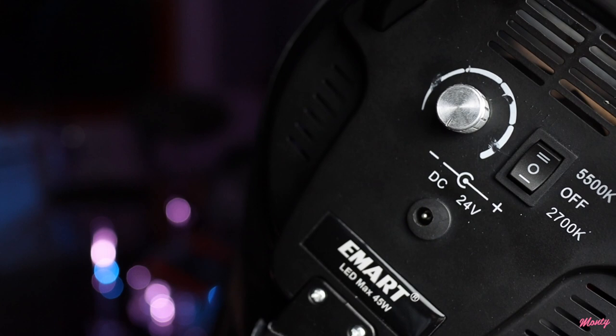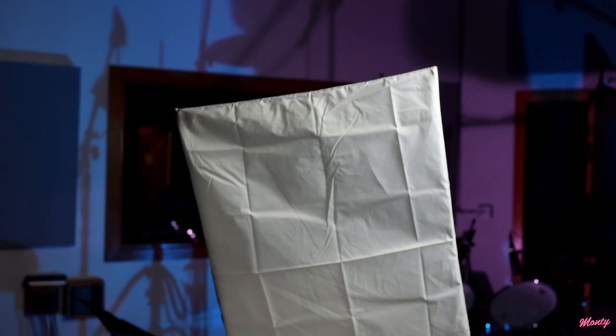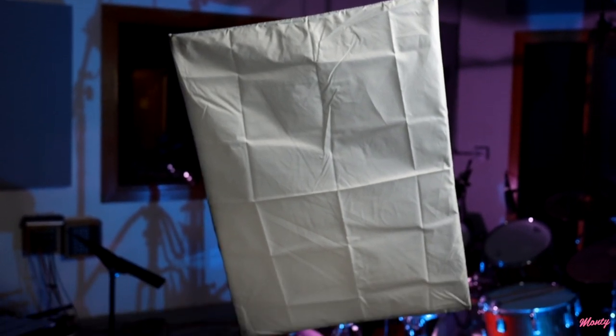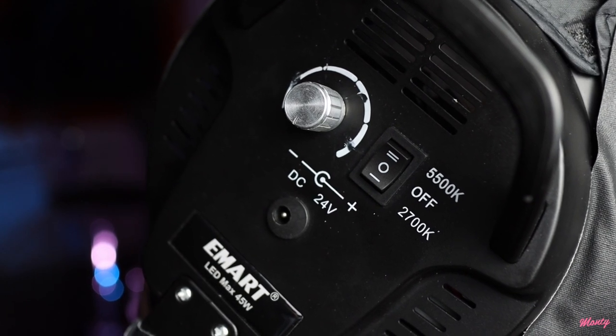So we have the camera on the tripod and the screen so we can see ourselves. The first thing we're going to do is set up the key light, and that's going to be the main light that actually lights my face in the scene. For this, we're using the e-marked bi-color LED light that I got from Amazon. It was actually $40 and it comes with a softbox and a stand, so it's kind of good value for money. Obviously it's a cheaper light, but we're going to try and get the best results we can from it. The nice thing is it's changeable between two color temperatures — daylight and tungsten. For today, I'm going to set it to the daylight temperature.